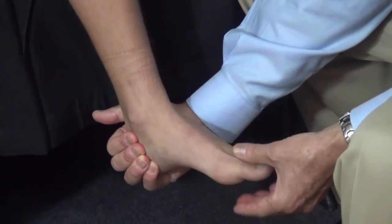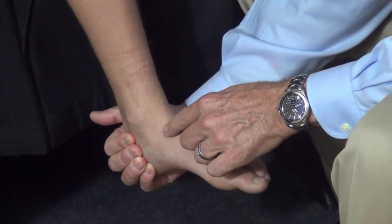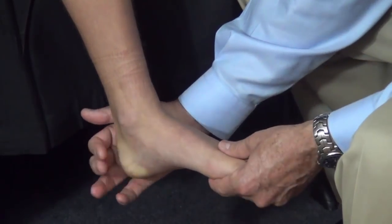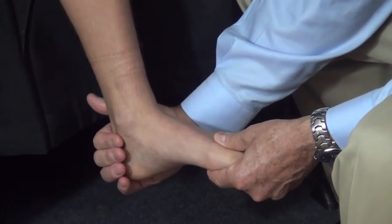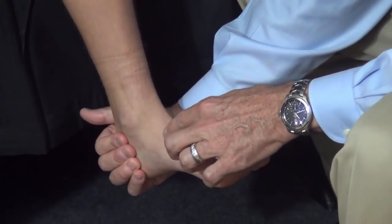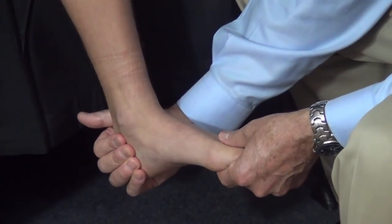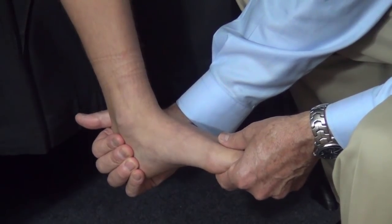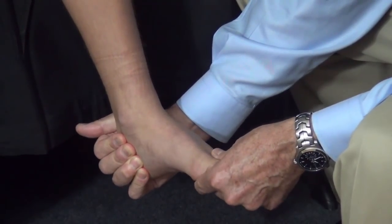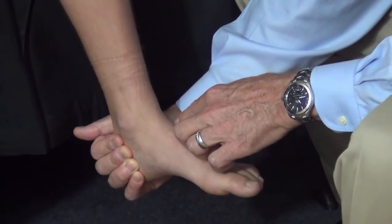It's not appropriate to try to move the subtalar joint with the forefoot. There's hypermobility in many feet between the talonavicular joint and the calcaneocuboid joint — the so-called Chopart's joints. In an individual who has a fused subtalar joint, tarsal coalition, these two joints may develop hypermobility. So if one tries to assess subtalar motion with the forefoot, one can see motion that looks like inversion and eversion, but it's actually false motion through those joints.